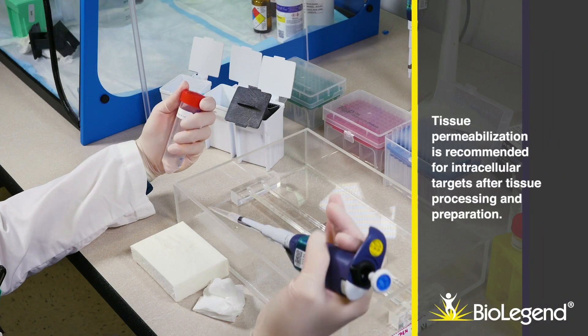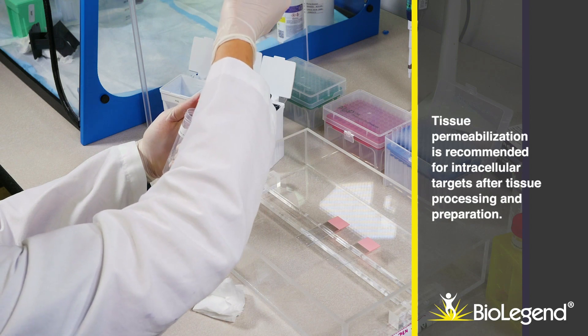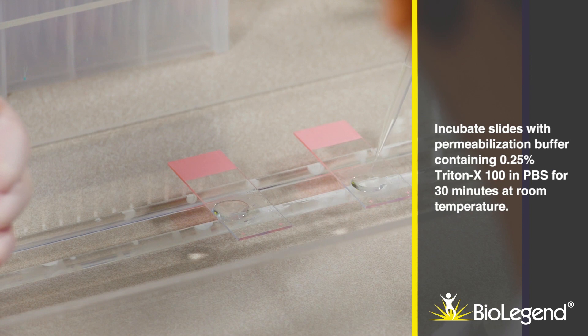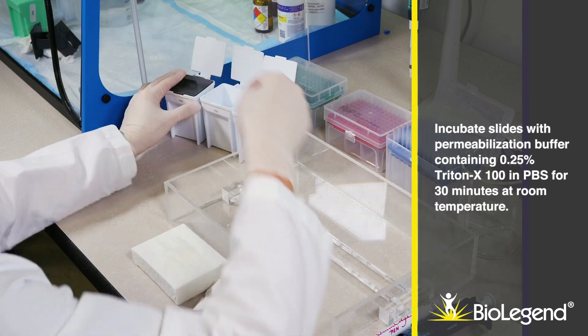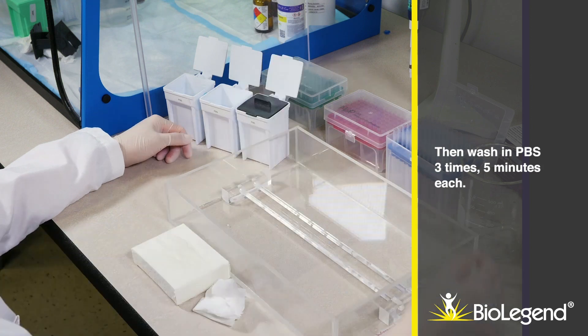Tissue permeabilization is recommended for intracellular targets after processing and preparation. Incubate slides with permeabilization buffer containing 0.25% Triton X-100 in PBS for 30 minutes at room temperature. Then wash in PBS three times, five minutes each.